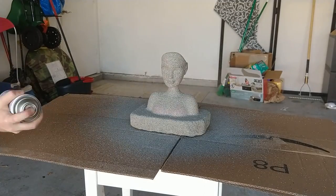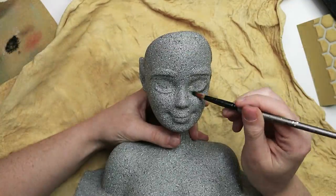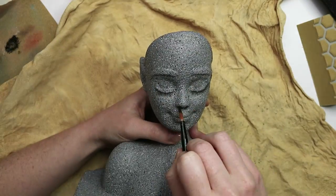Let's bring her back to the work desk and start her shading. I'm going to use some black and gray pastels just to bring back some of that definition that we lost from spraying the paint over the doll.